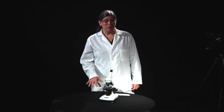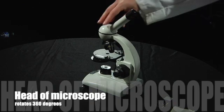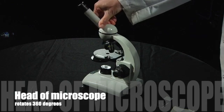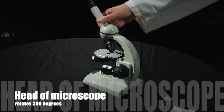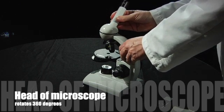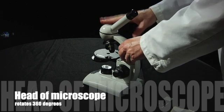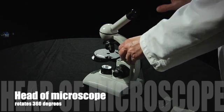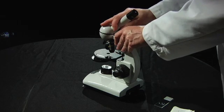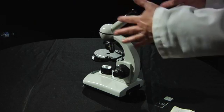The next part of the microscope that we're going to learn is called the head. Most microscopes we don't talk too much about the head, but on this one it's really interesting because the head rotates 360 degrees all the way around so that you could show somebody what you're looking at. You can just turn the head and show them, but do be aware that when you're using the microscope it's best to have it in line with the rest of the body.